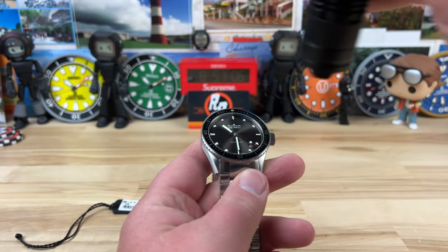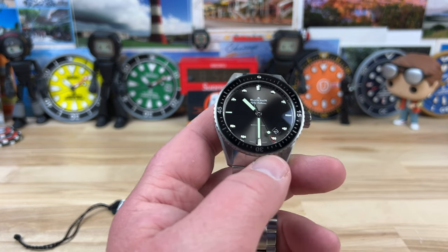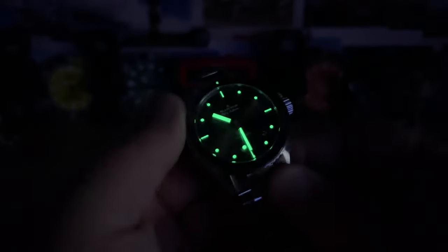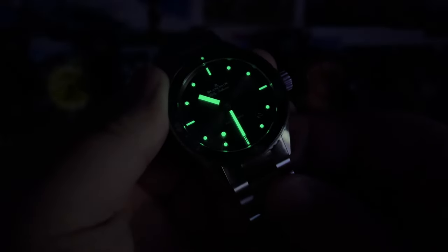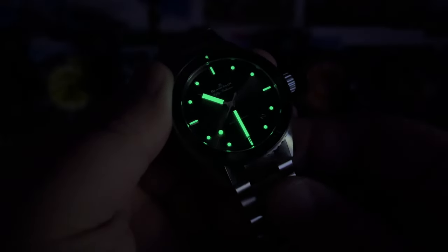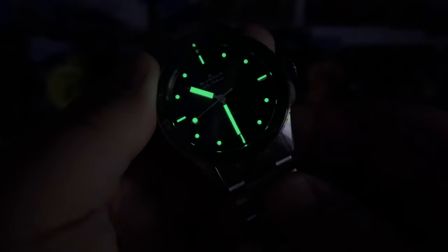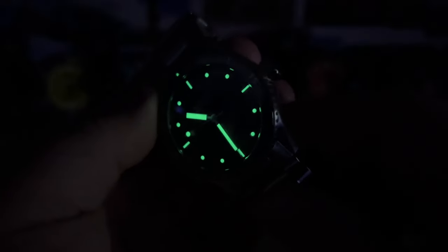Let's give it a blast with the UV light to get the full effect in the dark. That's some legit good lume. For how small the real estate is on those indices, that is a heavy punch of lume. I'm not even sure how they did that — that is solid. Well done.